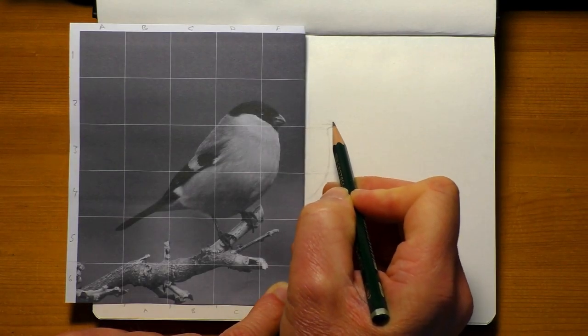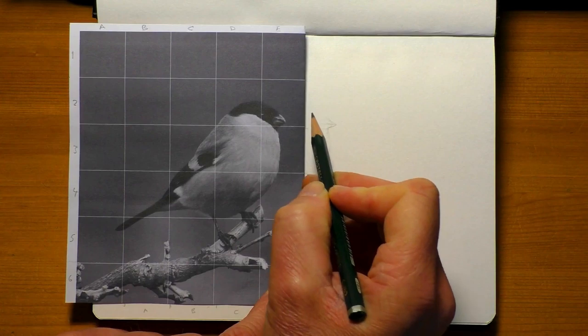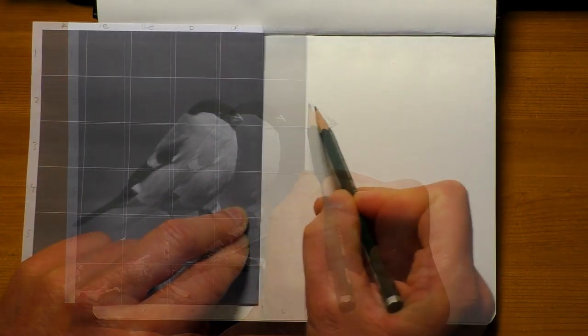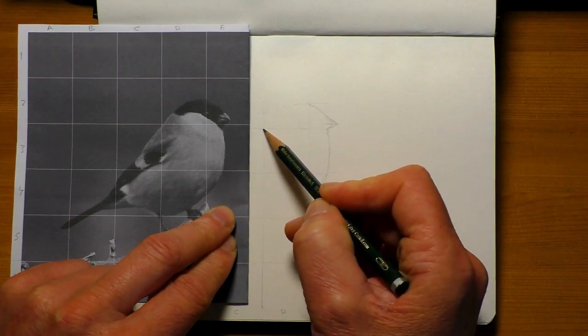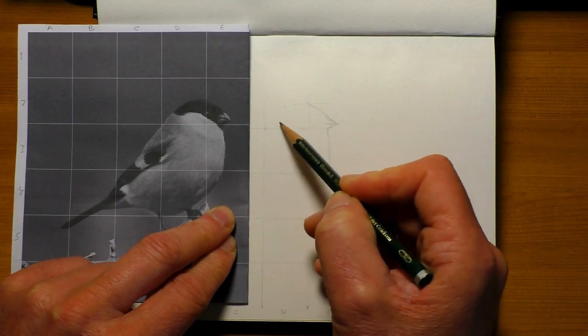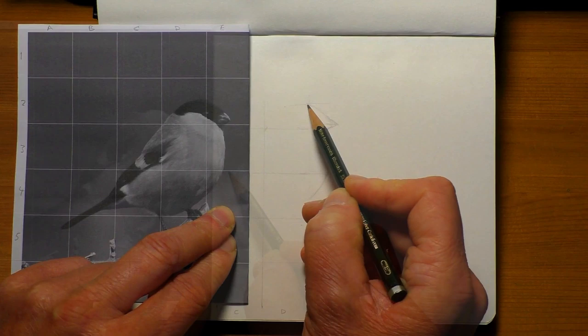Hi everyone and welcome back. A nice simple one for you today. I'm going to be drawing this bullfinch in my A5 sketchbook, and I'm using a reference photo with a grid mapped out on there.